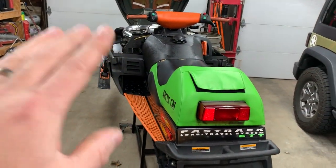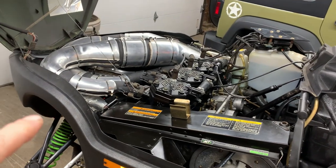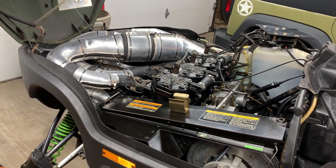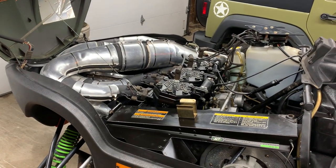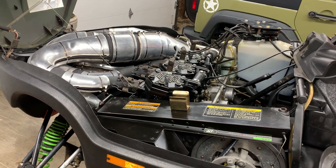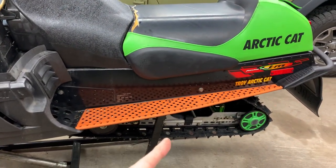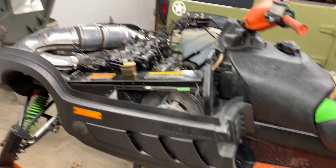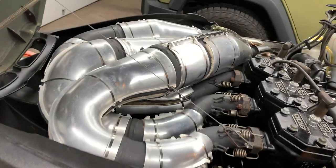Once I've done three coats, the pipes go on the sled for the heat curing process. You do a run at idle for about 10 minutes, let it cool for 20 minutes, then idle again for 10 minutes, another 20-minute cool down, and last step is another 20-minute idle session. Because the sled sitting at idle can overheat, what I normally do is take the sled outside, stick a garden hose underneath the track between the track and the tunnel, and spray water on the coolers so it stays cool while idling.